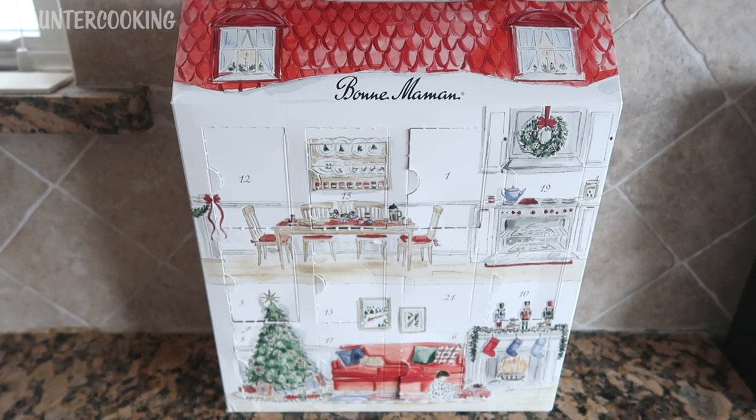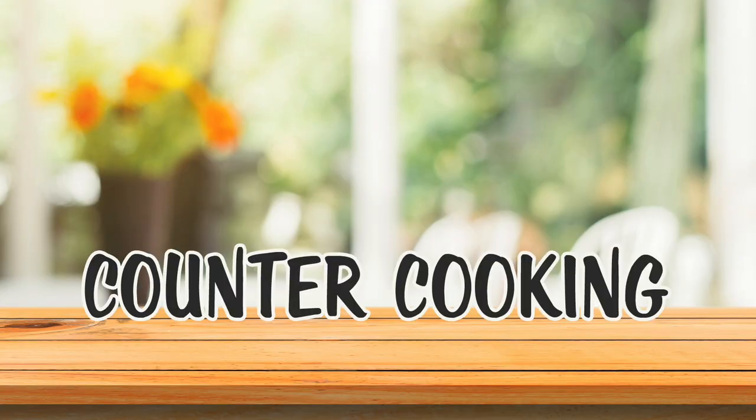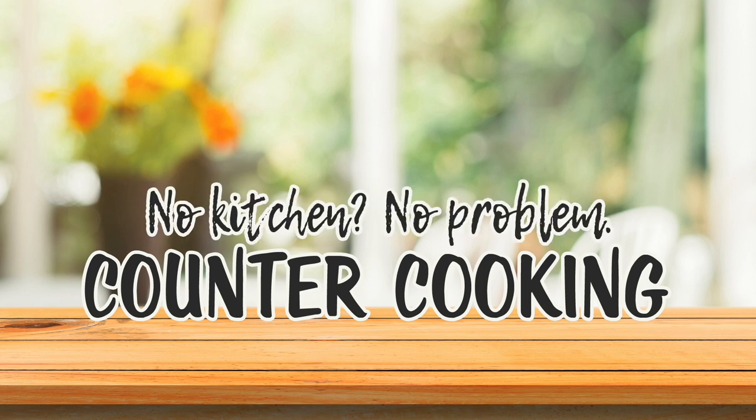Today is day 17 for my Bon Maman advent calendar and I am opening up door number 17. Counter cooking — no kitchen, no problem.